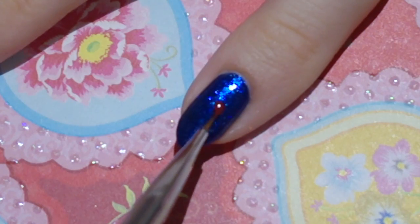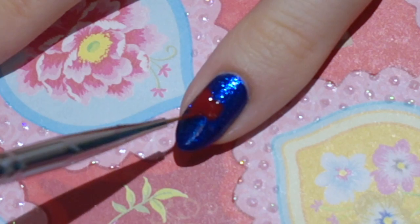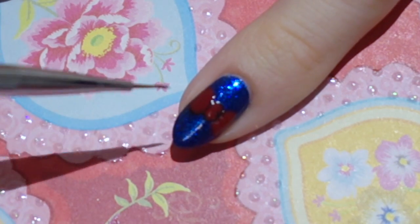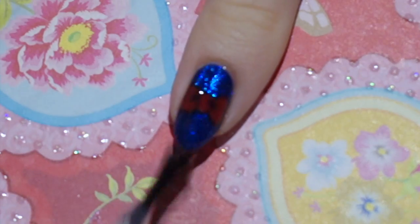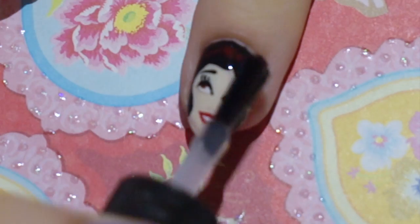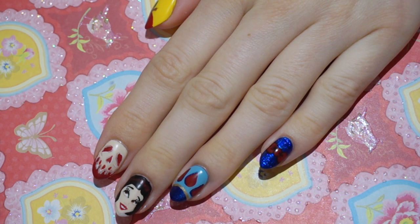And on the final nail I'm painting a cute little red bow. At last I'm finishing all of my nails with a mattifying topcoat. And here's the finished result — quite fun and detailed.